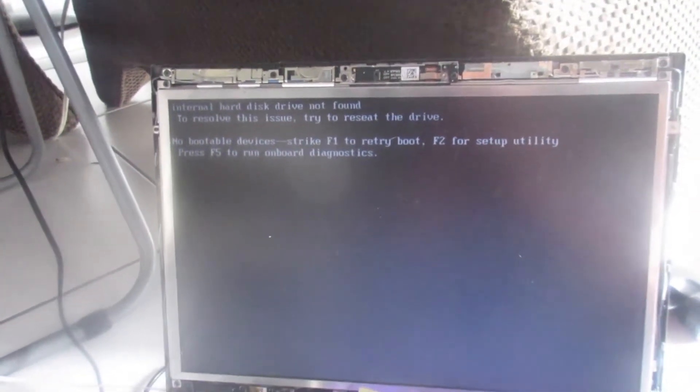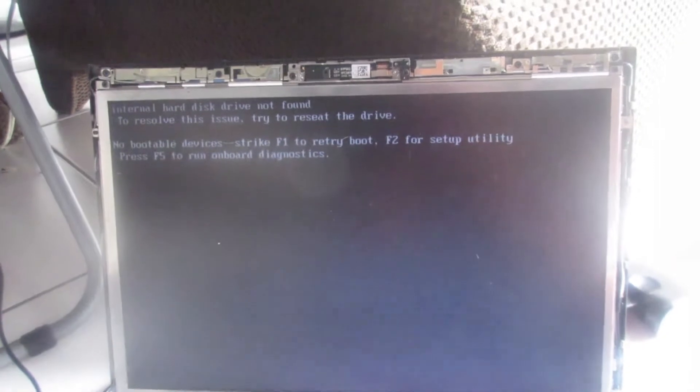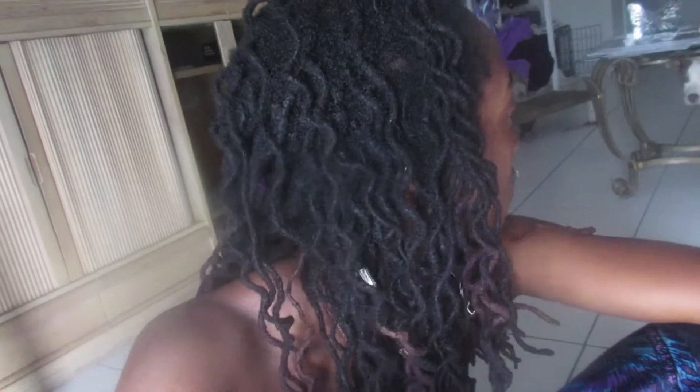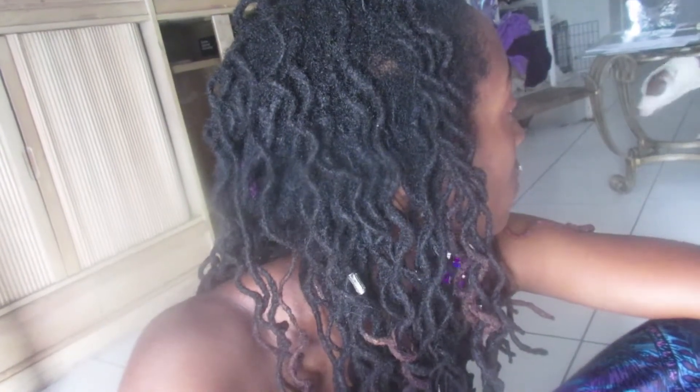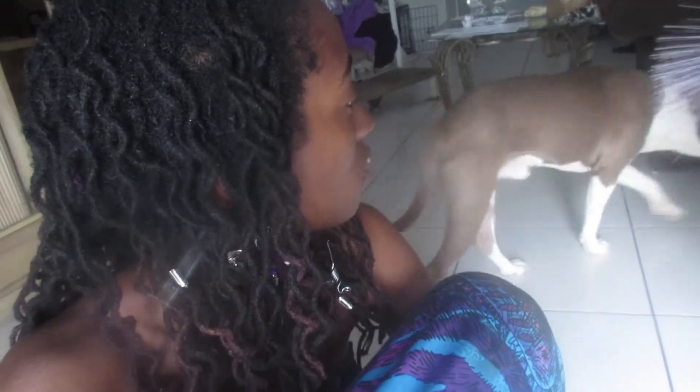Internal hard disk not found. To resolve the issue, try to reseat the drive. If it's not one thing it's another — for these past three days when it came time to edit a video... I'm not your friend. I'm telling you, you broke my computer.